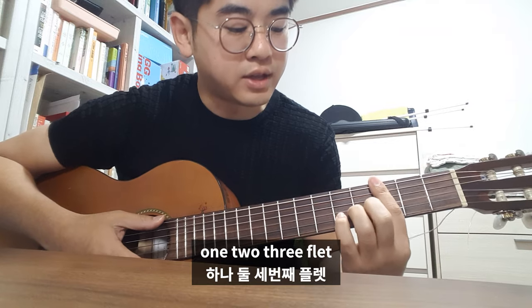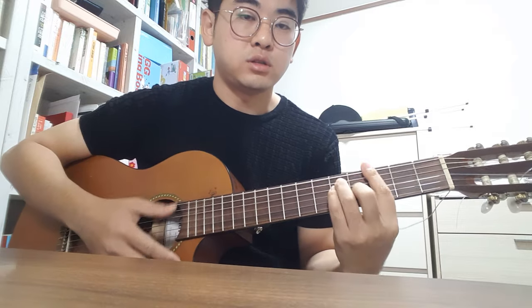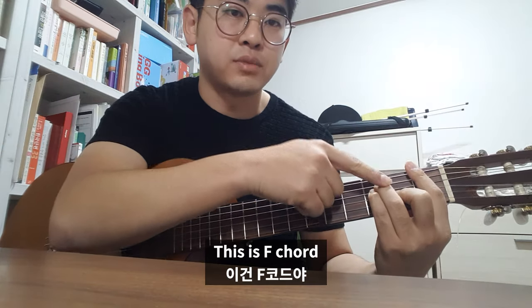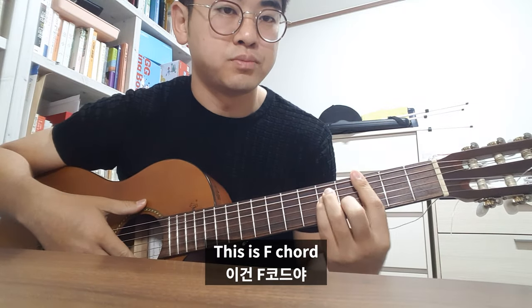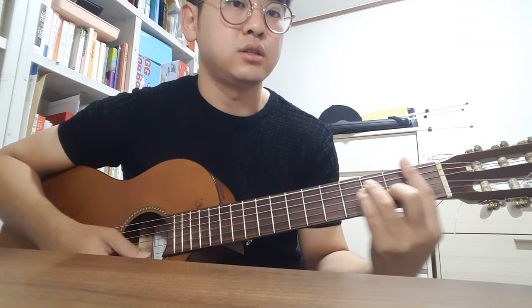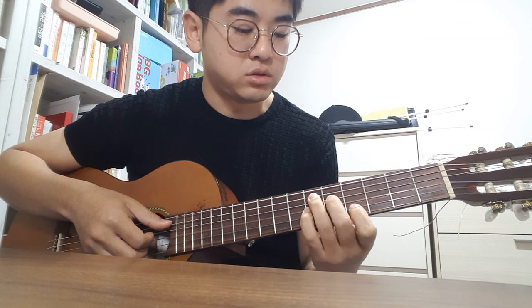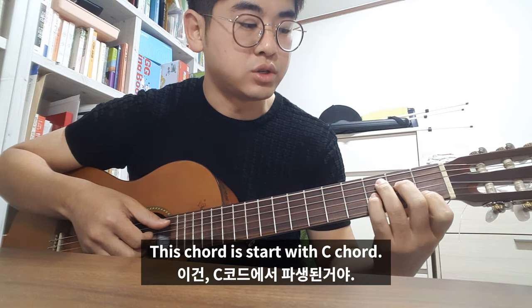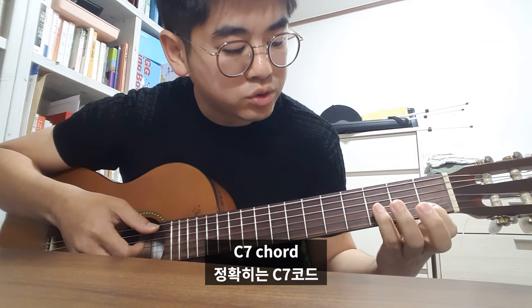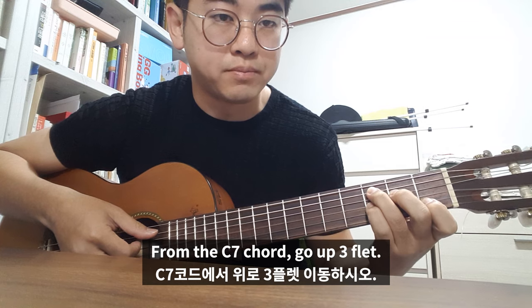1, 2, 3, flat — and this is an F chord, so go down to flat. And this is an Eb7 chord. This chord starts with C, C7 chord, like this — C7 chord and go up to 3b.